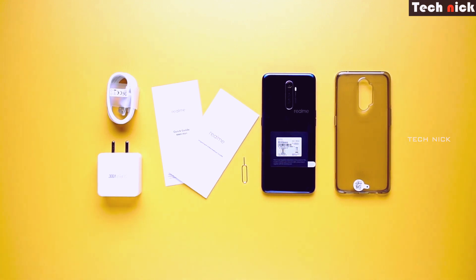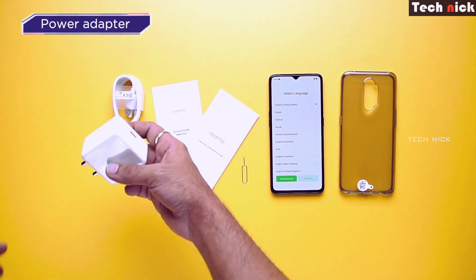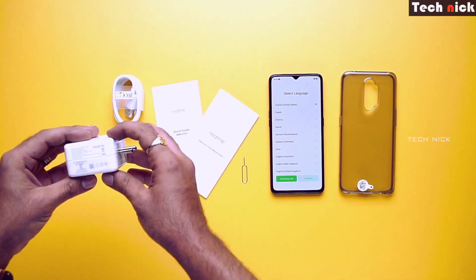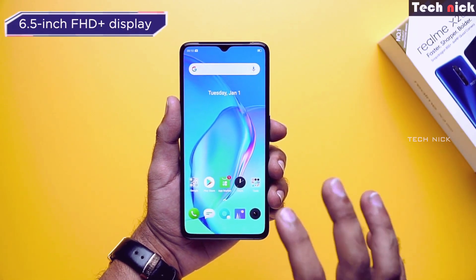Inside the box you get manuals, a warranty card, a USB Type-C charger cable, and a 50-watt charger adapter included in the box. This is a special 50-watt charger adapter. The mobile phone has a 6.5-inch Full HD display.